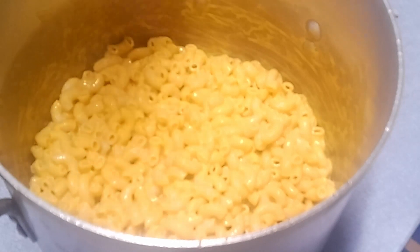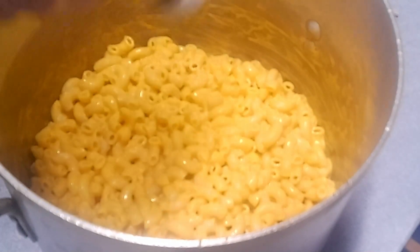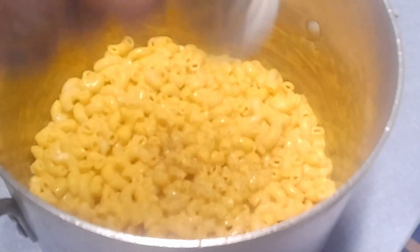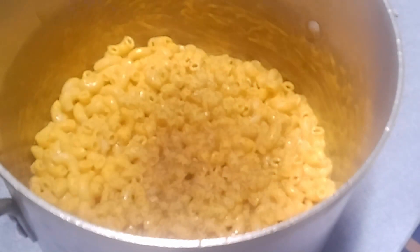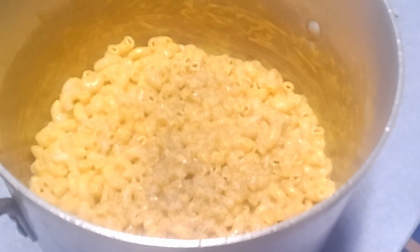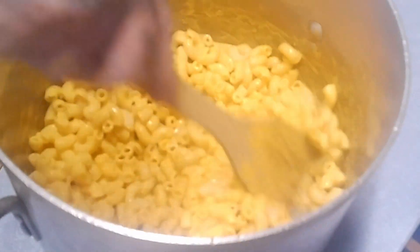That's pretty good stuff. You know what it needs though — everybody knows what it needs — pepper, and plenty of it. It needs pepper. Everything needs pepper. Sure don't need salt; it's a bit on the salty side, but it's good. Let me restir this with some pepper in it and see what that does.